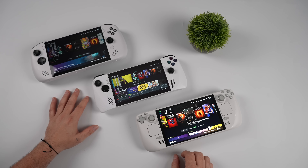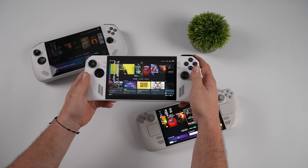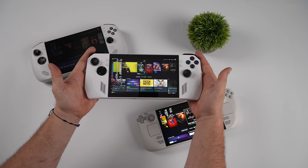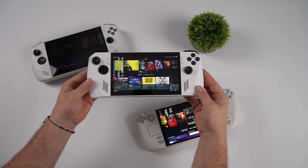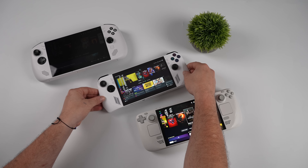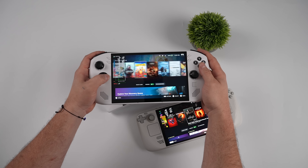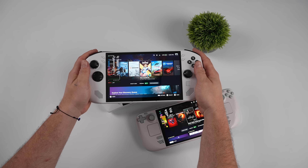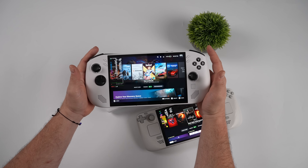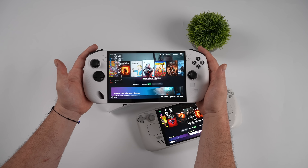Obviously the Z1 Extreme APU is going to outperform the Steam Deck and the Legion Go with the Z2 Go. I've always liked the feel of the original Ally — it doesn't have the best analog sticks but they'll get you by, and there's a great aftermarket and mod scene for it. The best upgrade for this device would be a larger battery. The Legion Go S is, in my opinion, the more comfortable handheld with a larger display. It would be nice if it were OLED, but at least we've got a variable refresh rate 120Hz display, and I think it's a really good looking handheld. The Z1 Extreme version is also on the way.